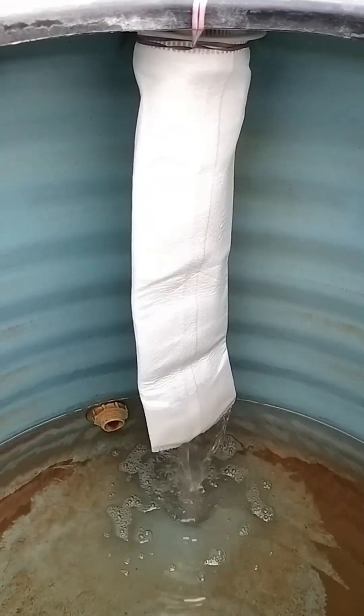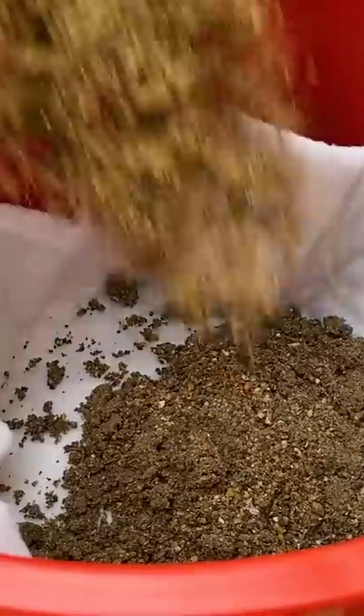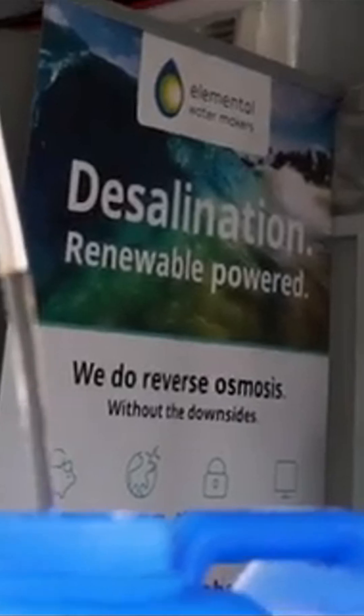For maximum safety, combine all three methods. Start with cloth filtering, then sand filtration, and finish with solar disinfection. This addresses physical, chemical, and biological contamination.